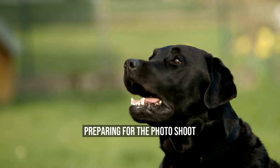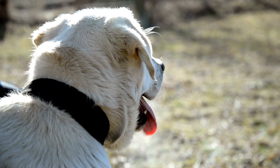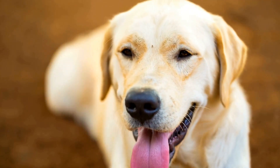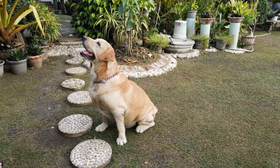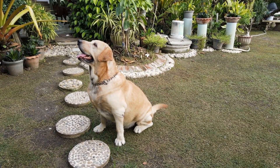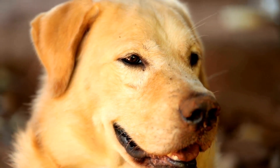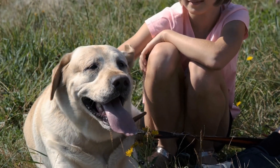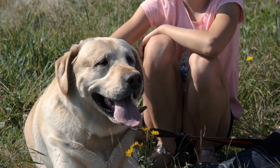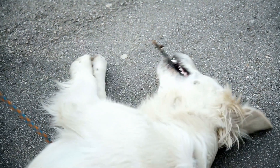Preparing for the Photo Shoot. Before starting the photo shoot, it's essential to prepare your Labrador. You need to make sure they are well-rested, well-fed, and comfortable. It's also vital to choose a location that suits your dog's personality. For instance, if your dog is active and loves to run around, you might choose a park with a beautiful landscape. You should also consider the equipment you'll require. If you're planning to shoot indoors, you might need additional lighting to ensure high-quality photos. If shooting outdoors, you may need to adjust camera settings to ensure that your photos aren't overexposed.